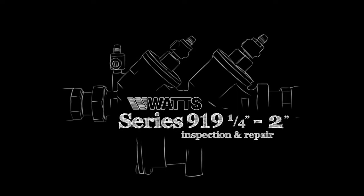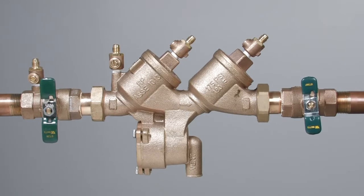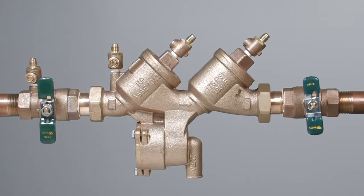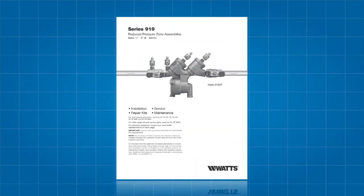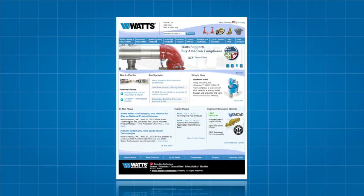The following video addresses the basic maintenance and repair of the Series 919 backflow prevention assemblies, sizes quarter inch through two inch. Before beginning any work, please familiarize yourself with these procedures to avoid harming yourself or damaging the valve. A copy of these instructions, as well as specification sheets, repair kit ordering information, and additional product resources can be found online at Watts.com.